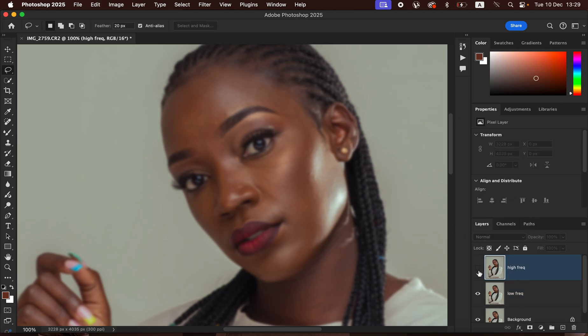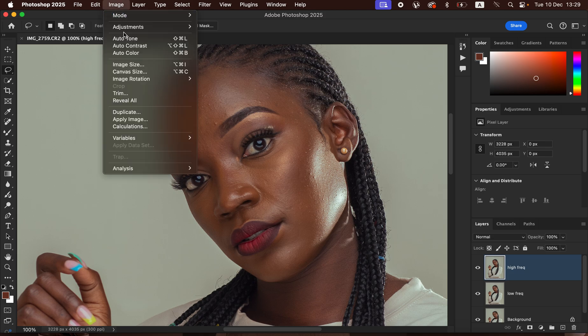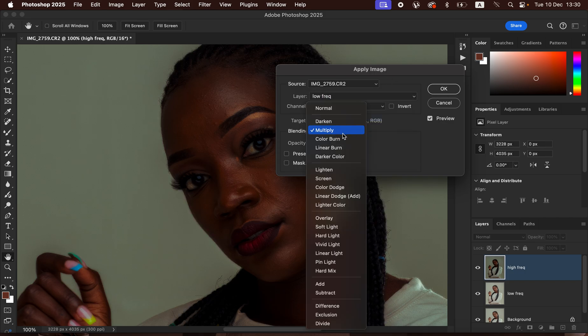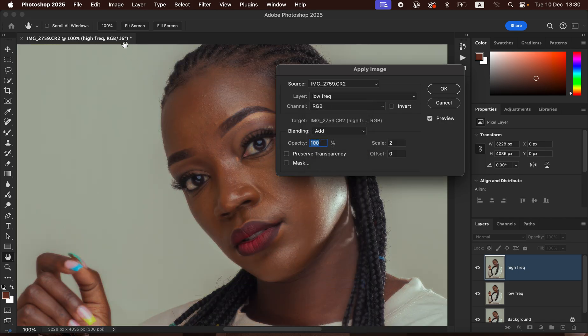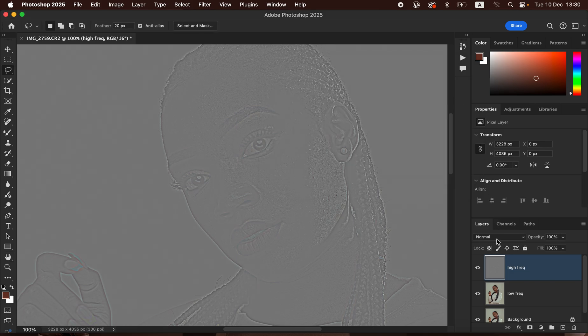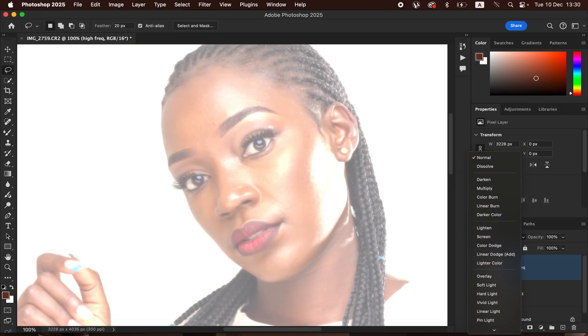Now activate the High Frequency layer and go to Image > Apply Image. In the Apply Image dialog box, select the Low Frequency layer. Since we're dealing with a 16-bit image, set the Blend Mode to Add. Make sure the channel is set to RGB, turn on the Invert option, set Scale to 2, Offset to 0, and Opacity to 100%. Preserve Transparency and Mask should not be checked. Click OK.